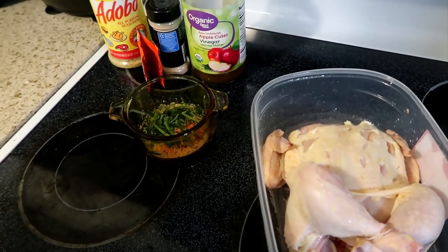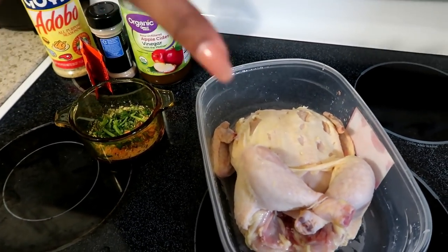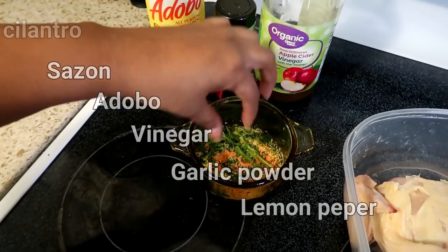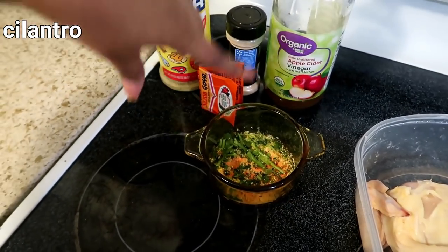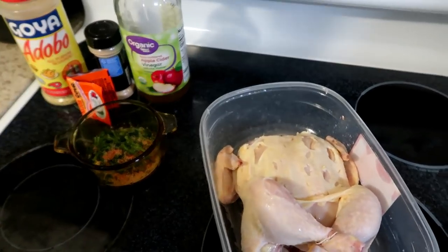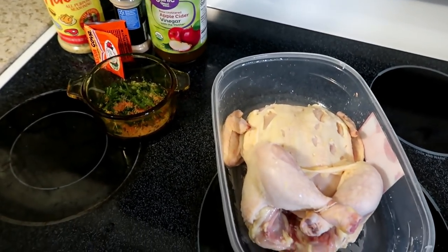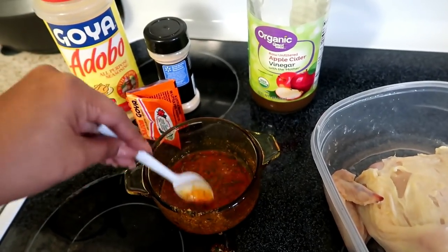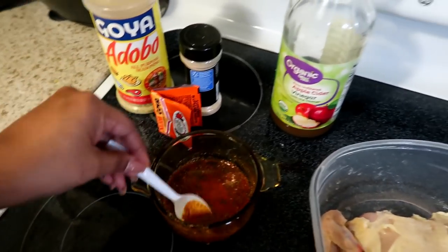I have my chicken right here — very clean. I cleaned it with vinegar water and a little salt because I think it cleans best that way. My seasoning mixture has cilantro, sazon, adobo, vinegar, garlic powder, and lemon pepper. My fingers are going to turn orange, but I'm going to put this all together and let it marinate for about an hour to an hour and a half. I also added apple cider vinegar to make it more liquid so I can pour it over the chicken.